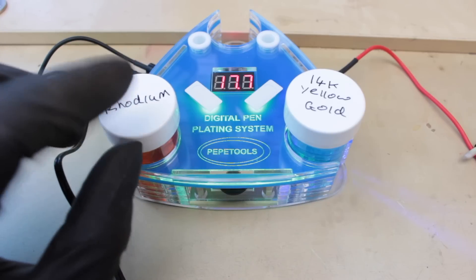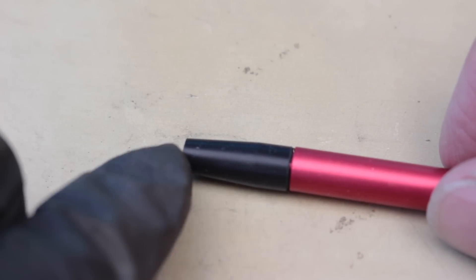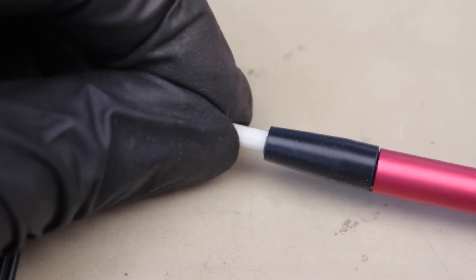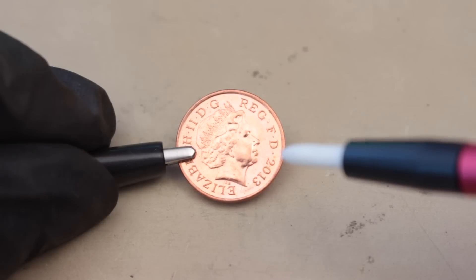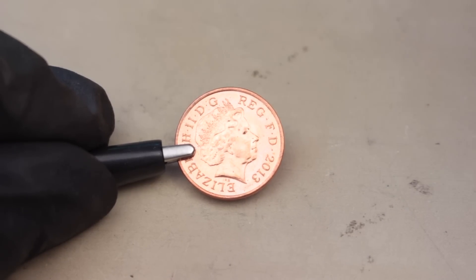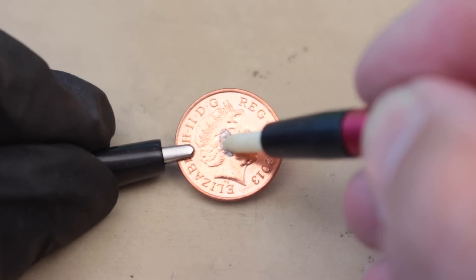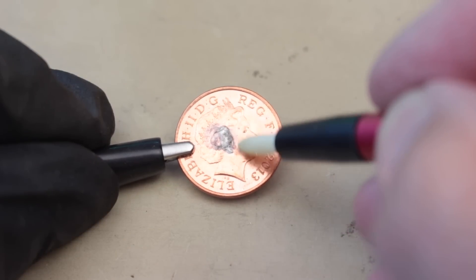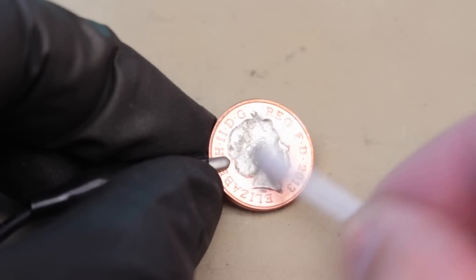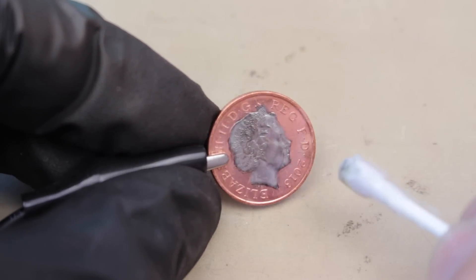Now let's try some rhodium plating. Make sure there are no traces of the gold plating solution — using clean hands, insert a new nib and make sure you don't get any grease or fingerprints on it. This is a British one penny — they're actually steel and copper plated, not made of real copper anymore. I've got the rhodium plating solution this time going straight onto the copper. Wow, you can really see the effect instantly — that's very visible, a great contrast between the copper and the rhodium.